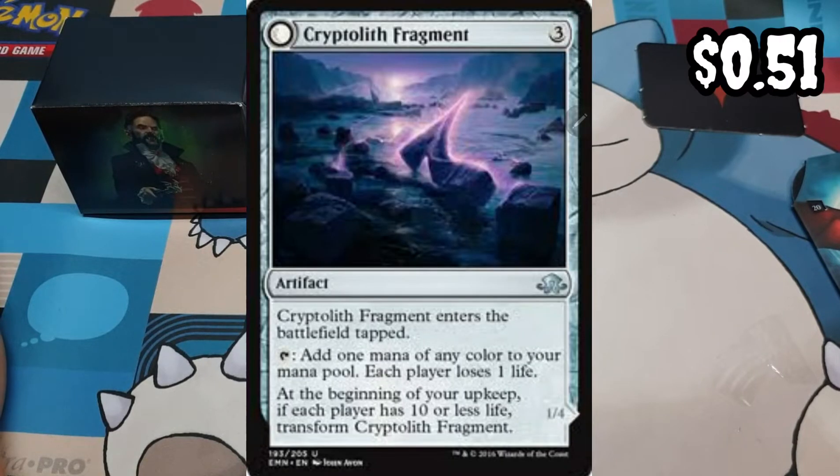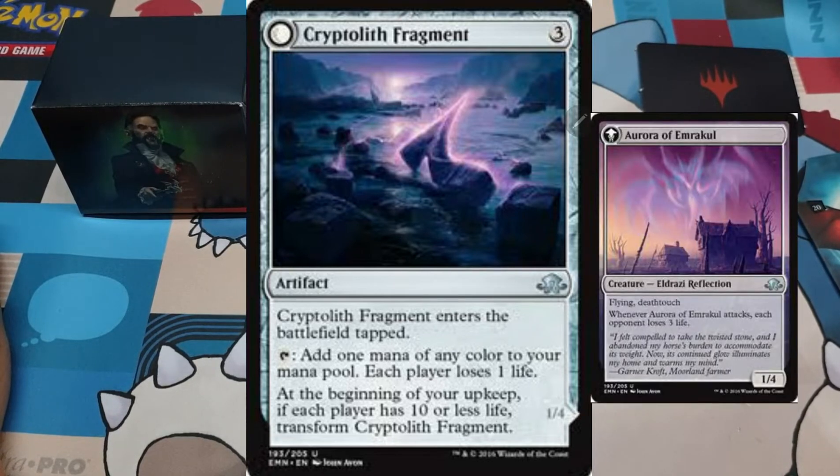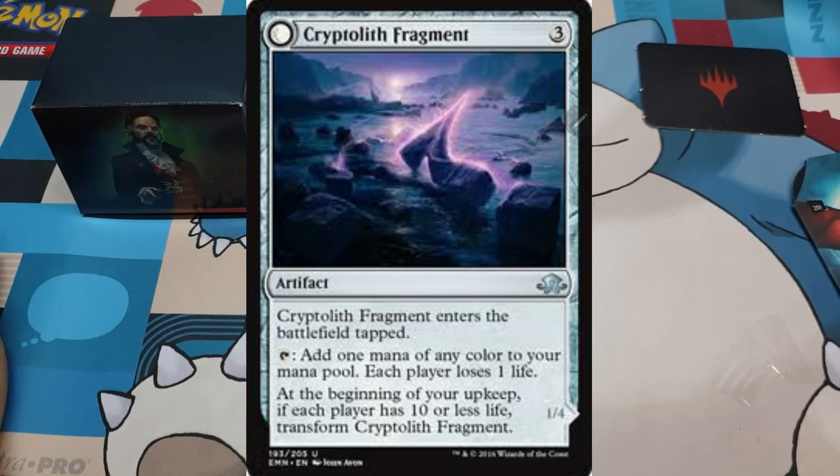Number one: Cryptolith Fragment. It's a three-mana artifact which is also a mana rock. It enters the battlefield tapped, and at the beginning of your upkeep, if each player has 10 or less life, transform Cryptolith Fragment and it becomes the Aurora of Emrakul — with flying and deathtouch. Whenever this card attacks, each opponent loses three life. But what really matters is the tap ability: you get mana, and each player, including you, loses one life. Strafan at the beginning of your end step creates Blood Tokens for each player who lost life this turn, so you'd be potentially getting four Blood Tokens during your end step.